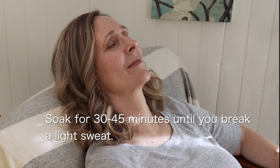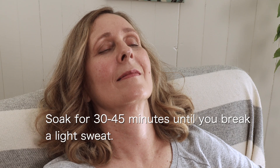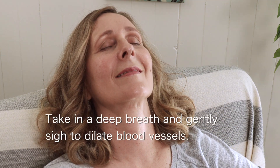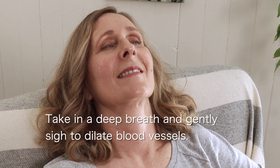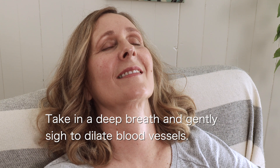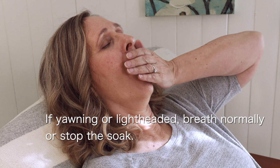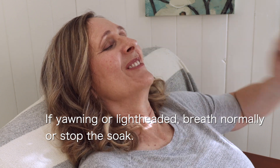Soak for 30 to 45 minutes or until you've broken a very light sweat. A good practice while soaking is to take a deep breath and gently sigh. This helps to dilate the blood vessels from your legs so that the active ingredients and heat from the soak can rise up into your lower back and abdominal cavity. If you start to spontaneously yawn or get lightheaded, just breathe normally or stop your soak for the day.